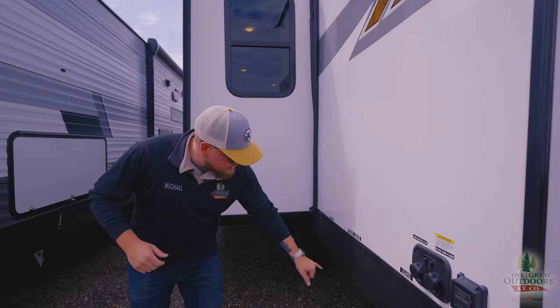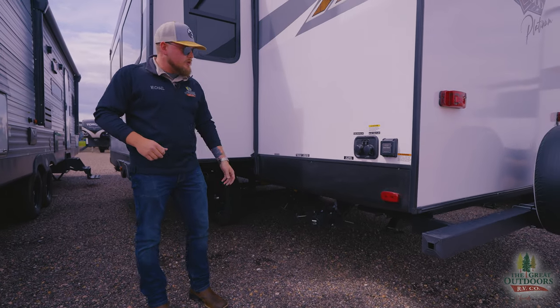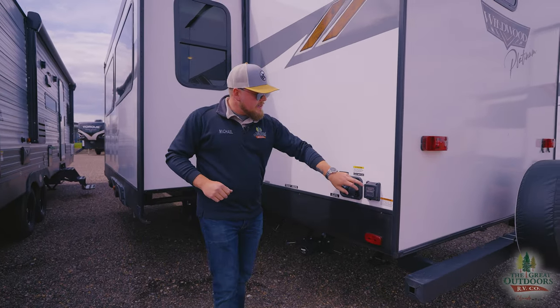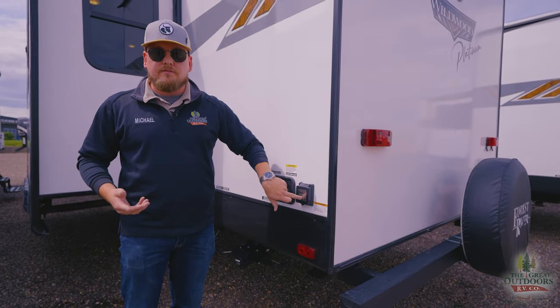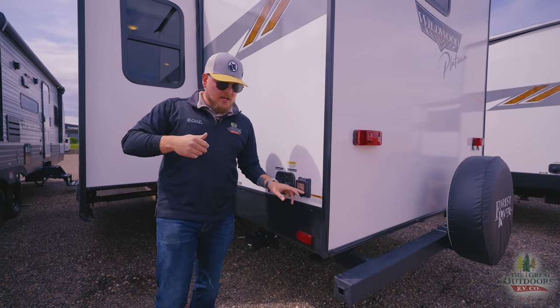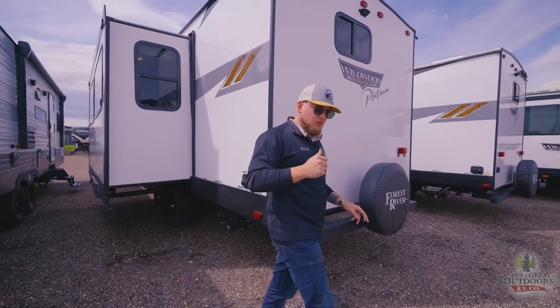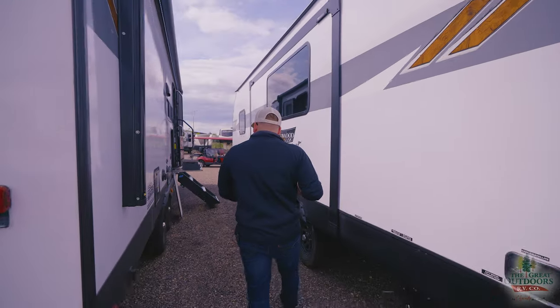Along the side you've got your gray tank and black tank releases — everything is nice and easy, and it's high up off the ground so you don't have to bend down too low. This is where we talk about the additions on this camper: we have 50-amp service, which means it's prepped for a second AC — we actually have the second AC on ours — along with an additional solar panel up top, which is really nice to have.